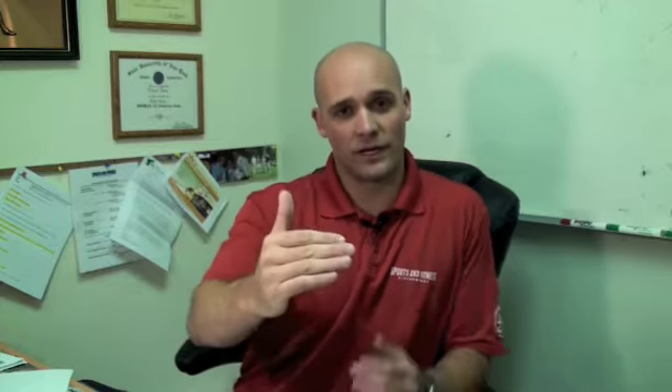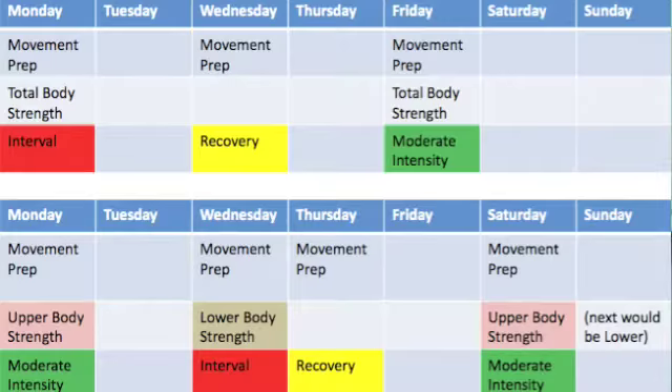From there, break it down to a smaller piece — what you're going to do on a weekly basis. Write down your Monday, Tuesday, Wednesday, and where everything is going to fall. Then from there, break down your daily workouts and basically what you're going to do when you come in.